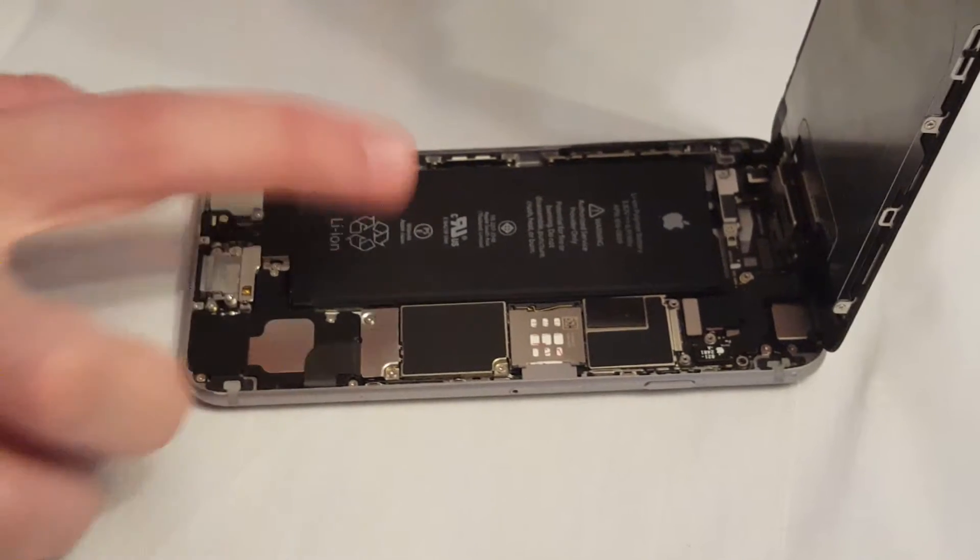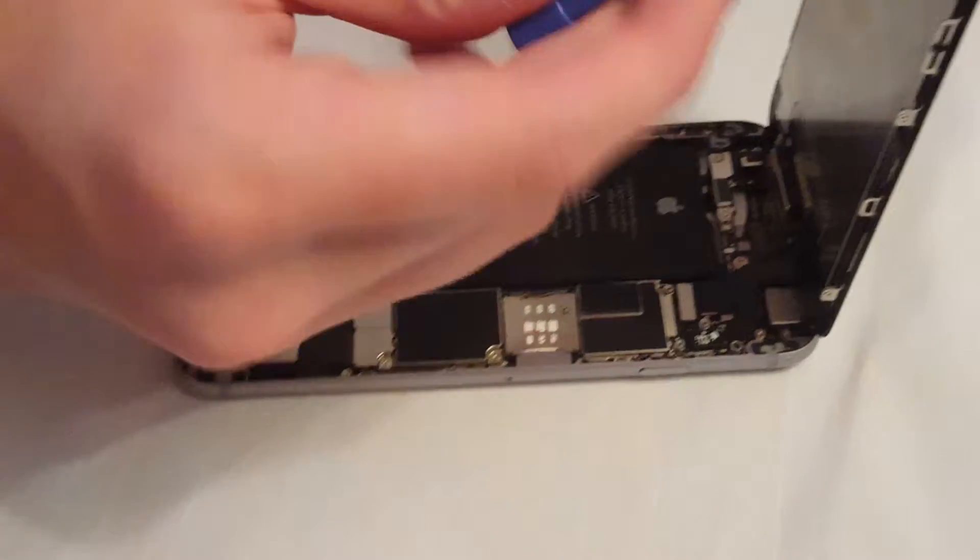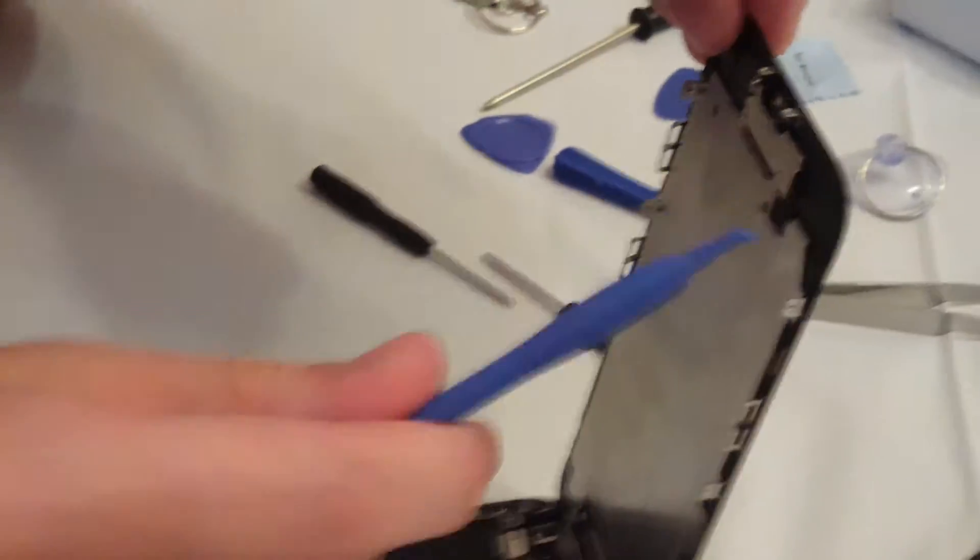Here's the battery. If you want to replace the battery, or if you want to replace anything in the iPhone really, it's super easy. Here's the home button over here — you can just unscrew that and take that off.